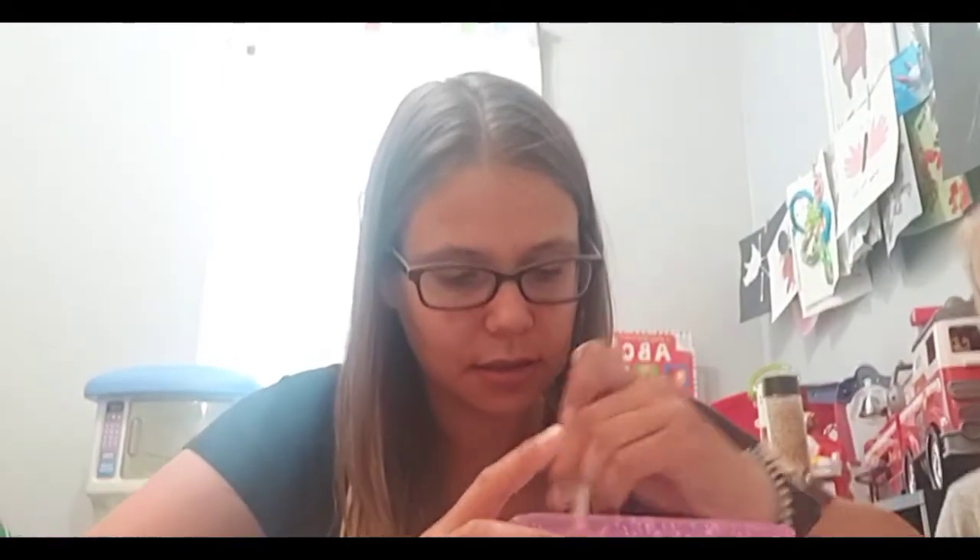Let me mix a little bit more and then I'll show you what it's starting to look like. It does look really neat. We have never actually done this before — Zander's older sister has given him a container of slime and he's always playing with that. Here you can see it's starting to come together.